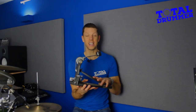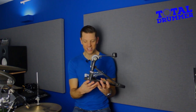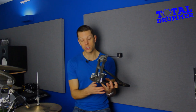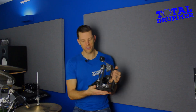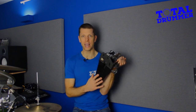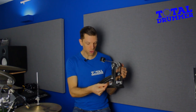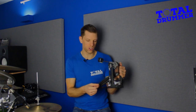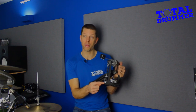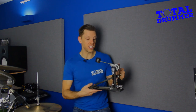So here I have a Tama Iron Cobra, a classic old pedal. I've had this for years and years and it still works — it's a great pedal, but it's also very typical of all pedals. You get a few differences. At the bottom, some of the higher quality ones have a metal plate, while some of the less high quality ones have two metal rods either side that squeeze in so you can position them to attach through holes at this end. A very slight difference, but essentially the same thing.